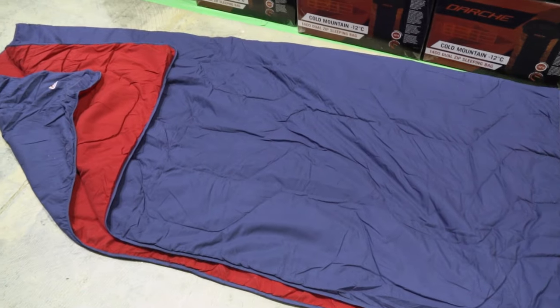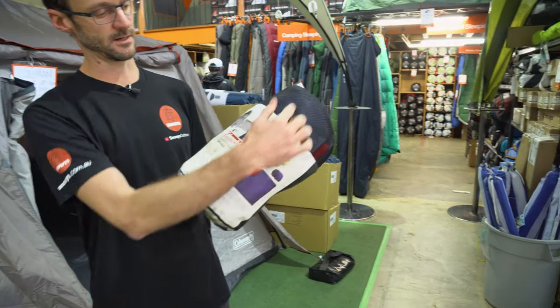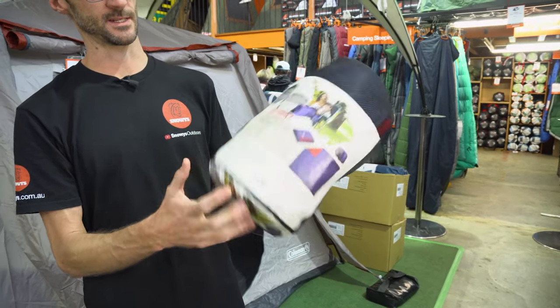It's got a nice soft feel outer to it, and it's machine washable. This blanket weighs about one and a half kilos, and packed up measures about 35 centimetres in length and about 20 centimetres in diameter.